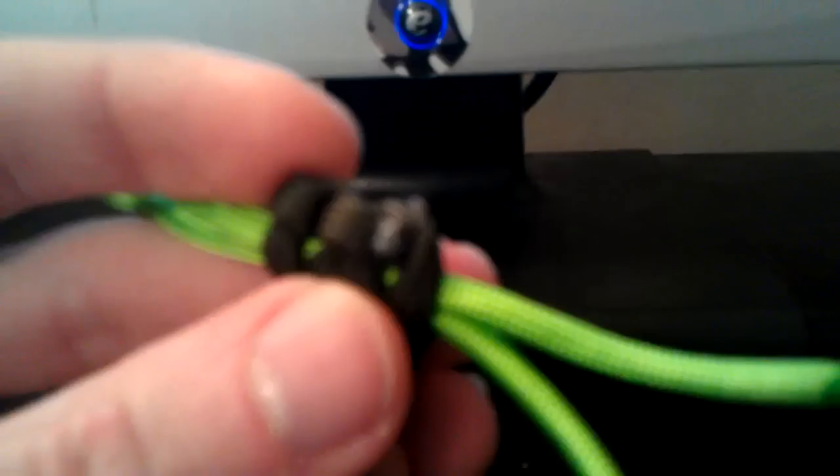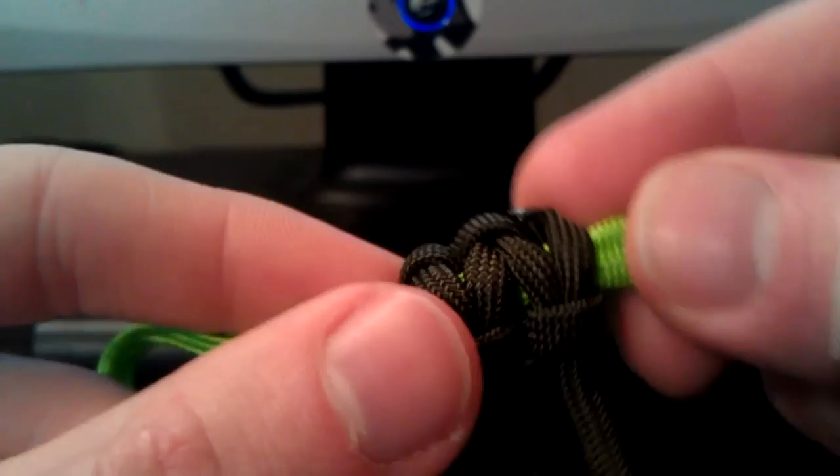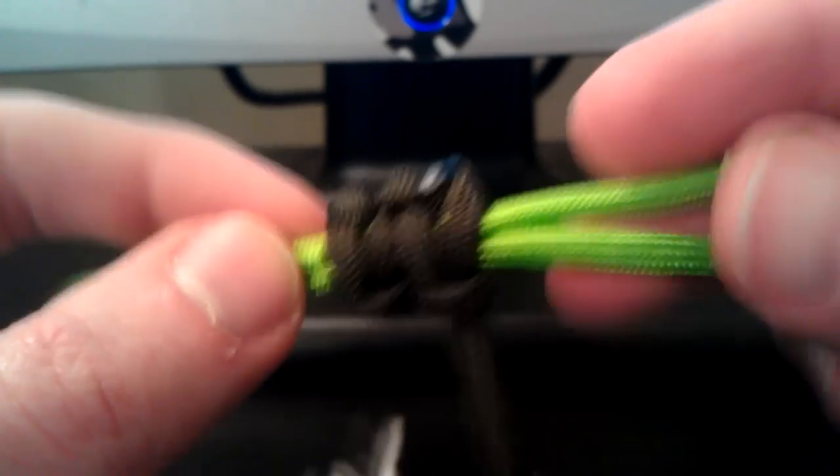See if I can focus. You can see it's smooth and rounded off now — that will not come off. And you're going to do the same thing on the other side, the other strand.